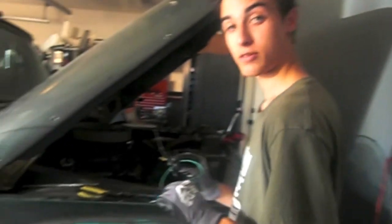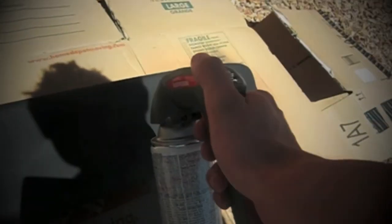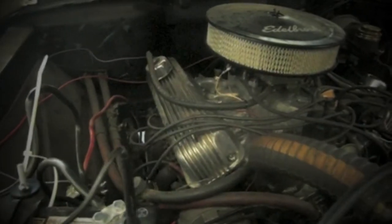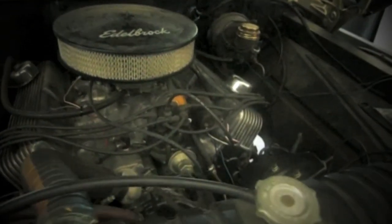So to all the people that think my truck doesn't run — nobody inside, you've got to stay. We'll be right back.